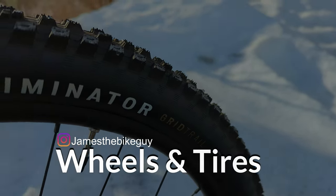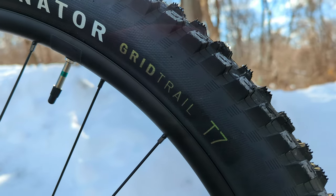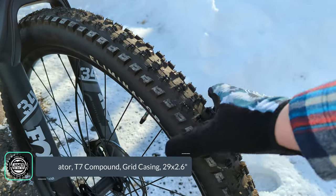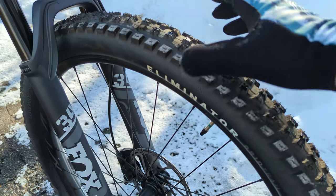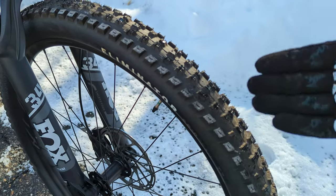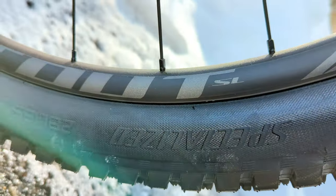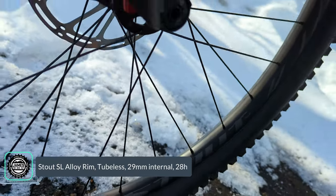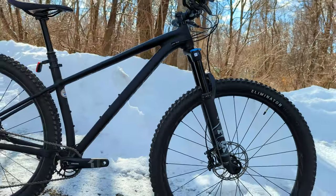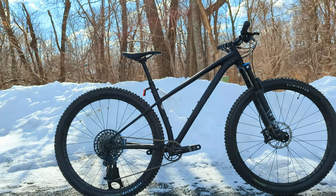Connecting the bike to the ground are the Specialized Eliminator tires in the Grid Trail casing with a T7 compound — one of the more durable versions of the Eliminator. The Grid setup has a reinforced sidewall and tread section, while the T7 compound is a middle-gumminess option that rolls fast with good grip and plenty of durability. The wheels are Stout SL rims with a 29-millimeter internal width. They're tubeless ready, and although these 29 by 2.6-inch tires come with tubes from the factory, a set of valves, rim tape, and sealant will have you running tubeless in no time.